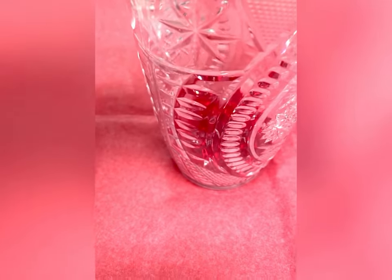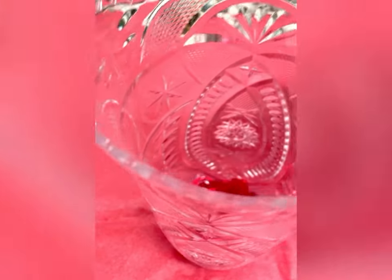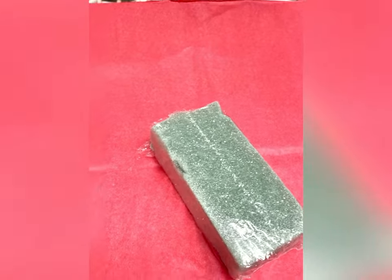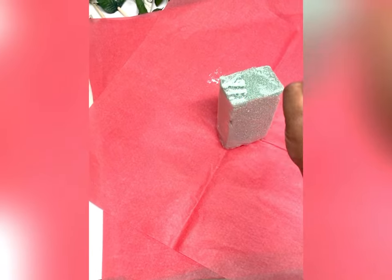We have a plastic filler base at the bottom just to give it a little weight — if you want more weight you can put more in there. Now I have our foam. What we're going to do is wrap the foam in two pieces of tissue paper, place the foam in the middle, and wrap the tissue paper up around it — then that goes inside your vase.